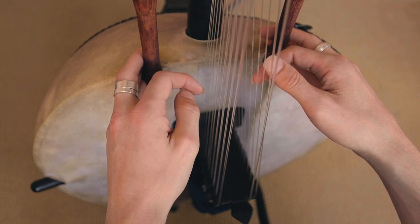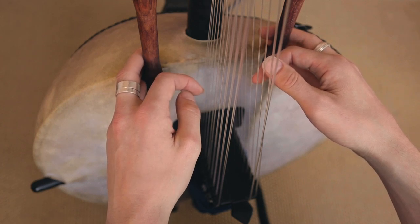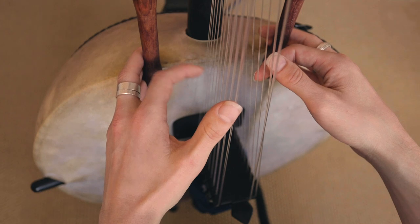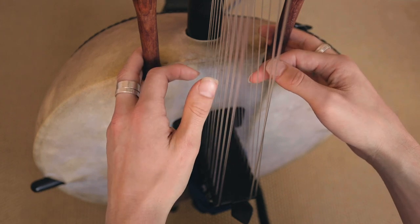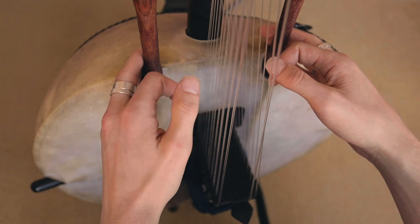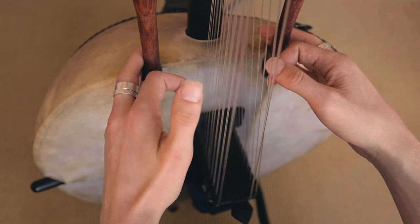So I'm going to break that down for you. Basically it's four chords. It goes F, E, D, and F again.